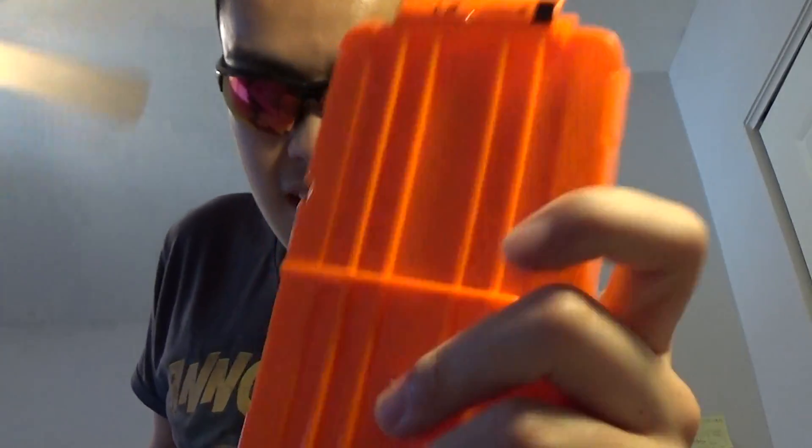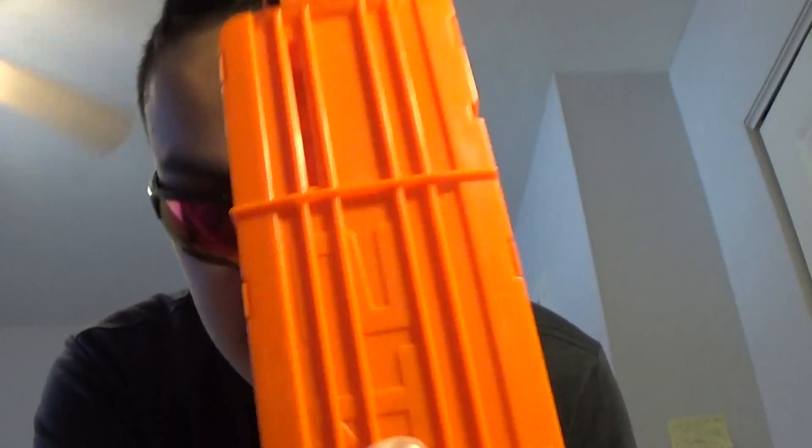With this Retaliator it comes with a 12-round magazine. Now when you load these darts, you have to make sure you load them in properly — otherwise the blaster won't actually fire. I'm going to check the direction the darts are supposed to go, because orientation matters.